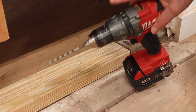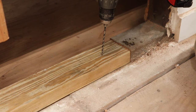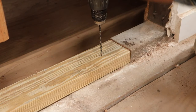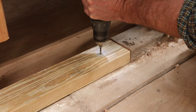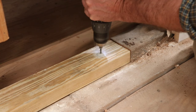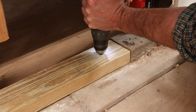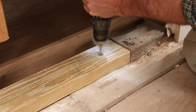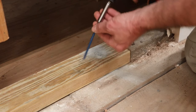I've got a masonry bit in the drill and I'm switching the drill to the hammer setting. I'm going to drill through the sole plate into the foundation. This is a Tapcon screw meant for masonry.